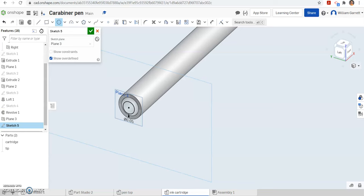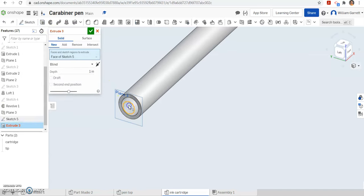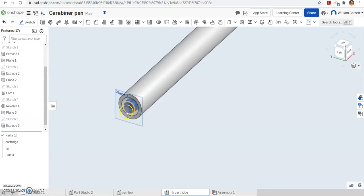The circle is going to extend into our ink cartridge we already have. I am going to hit the green check to accept and extrude. We are going to flip direction — we do want a new item, so make sure you select new. We want to go into that pen about 0.25 or a quarter of an inch. Hit the green check to accept and that has it going into the pen.